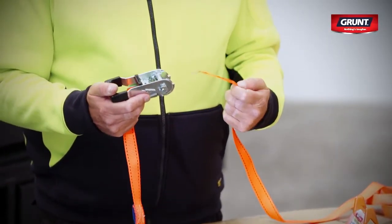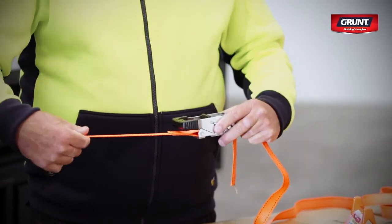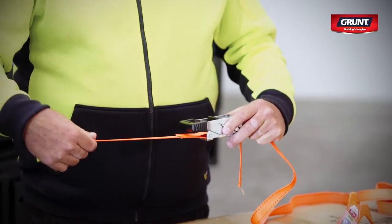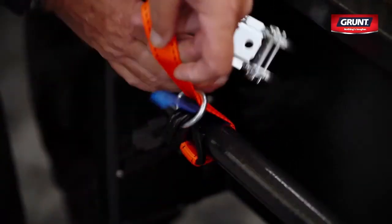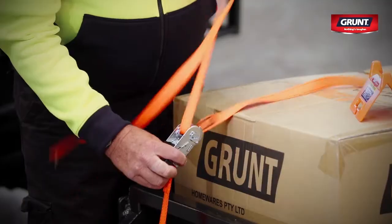First, let's look at the two parts of the tie-down: the ratchet mechanism and the strap. The handle of the ratchet mechanism should always be facing up when in use. To start securing your load, first attach the hooks to your attachment points.